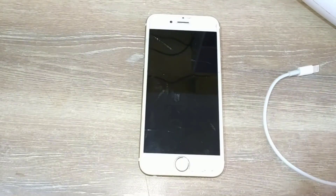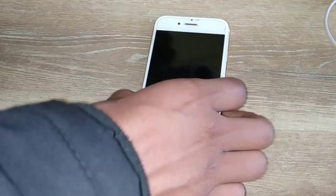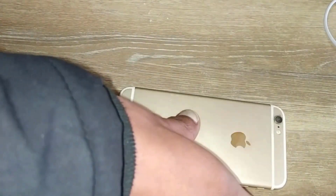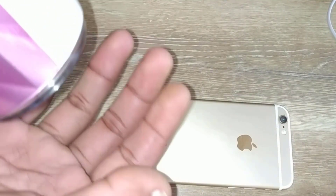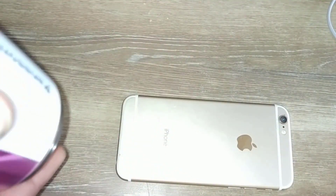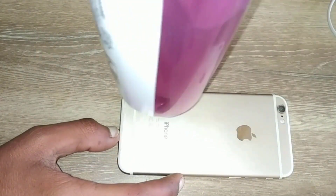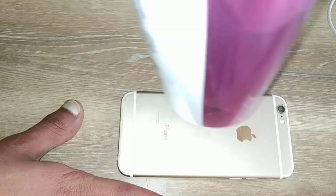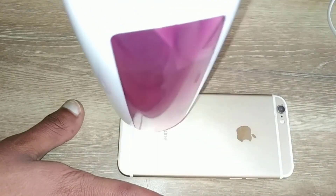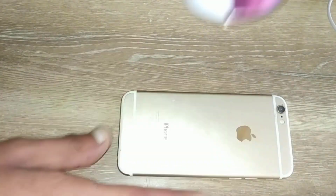Now flip your phone to the backside and heat the backside of the phone. Remember: don't plug in the charger while heating your phone. Heat your phone for about two to three minutes and keep moving the hairdryer around the area where the battery is placed. Keep checking your phone — if it gets too hot, you don't need to heat it anymore.